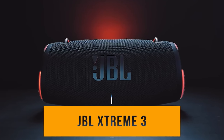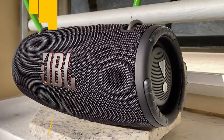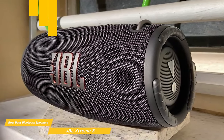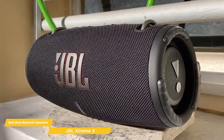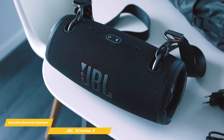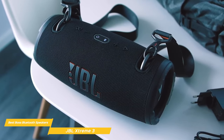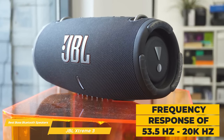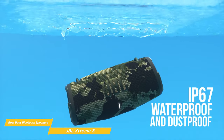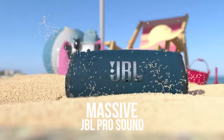Next on my list is the JBL Xtreme 3. The JBL Xtreme 3 is a powerhouse of a speaker that definitely lives up to its name. With two 25-watt woofers and two 25-watt tweeters, plus two bass radiators, the Xtreme 3 delivers amazingly detailed sound that will blow you away. The bass is especially impressive with a deep, rich tone that really hits hard. The mids and highs are also excellent with clear, crisp sound, and with a frequency response of 53.5 Hz to 20,000 Hz, you're sure to get a full spectrum of sound. The JBL Xtreme 3 has an IPX7 rating, making it fully waterproof and dustproof, so you can bring it anywhere worry-free.